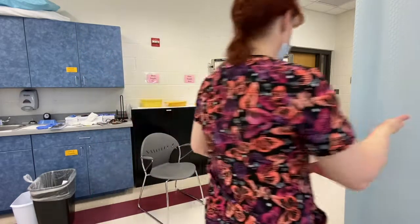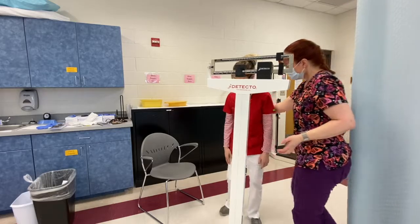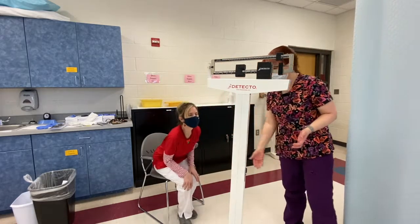I adjust until my indicator in the window is not touching the top or the bottom. At this point I'm going to have her step off the scale. If you want to return to your seat — wonderful.